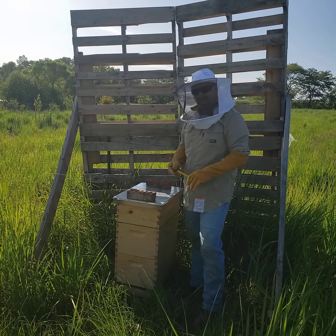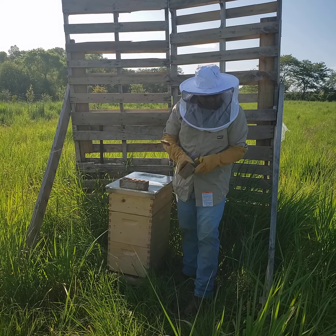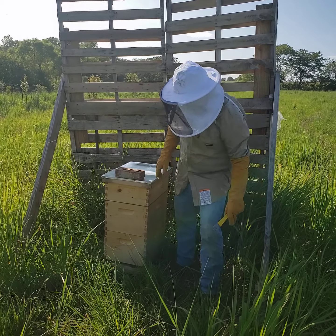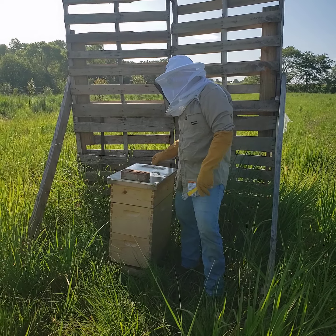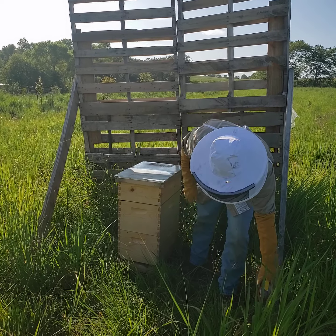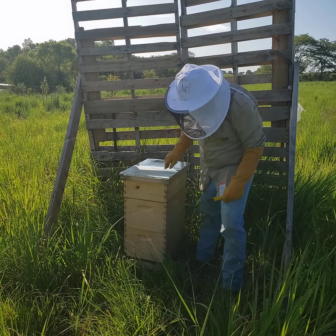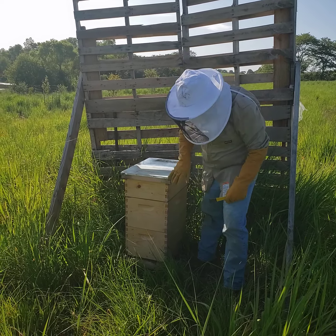It's July 17, 2020, and it's been a couple weeks since we put our honey super on. I didn't take a video of the last time I was in here — I didn't have my cameraman Trey Watson here. I put the queen excluder in, and we'll show you that when I get into the hive. What we're going to do tonight is open up, probably take that box off, take the deep super off.